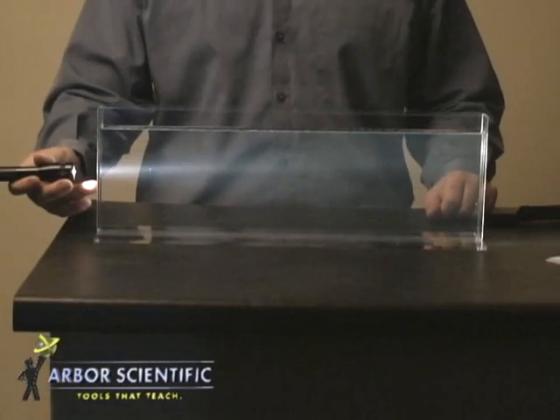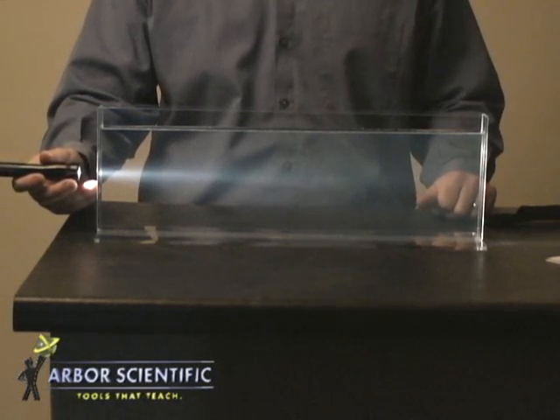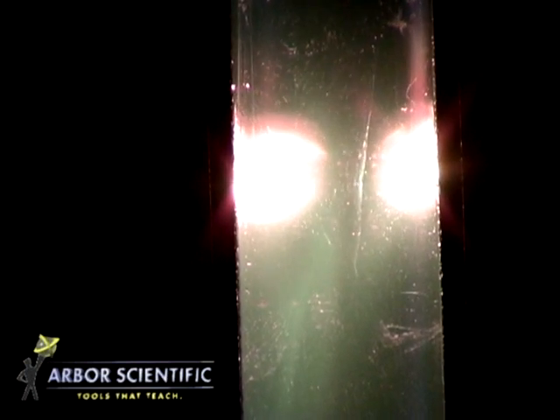When a source of white light is sent through the tank, the light appears blue from the side because the short blue wavelengths are scattered more than any other. Looking through the end of the tank, the light appears to have a reddish tint because all of the blue wavelengths have been filtered out through scattering.